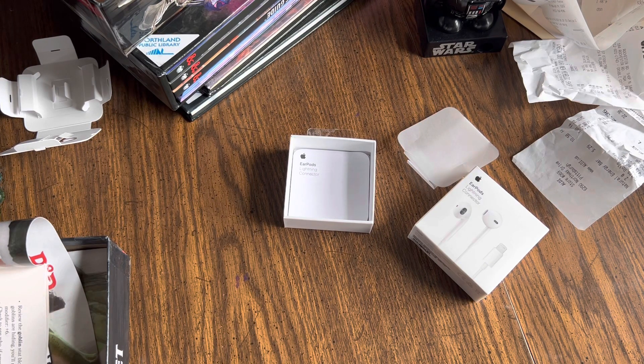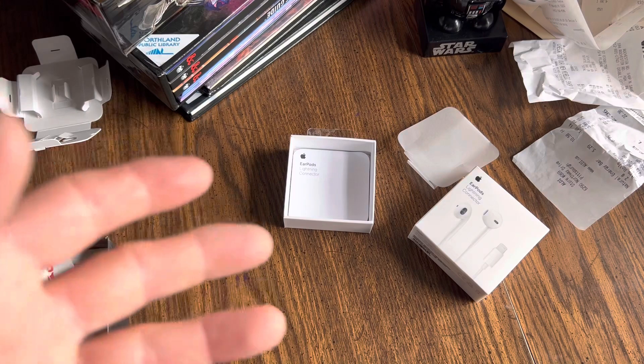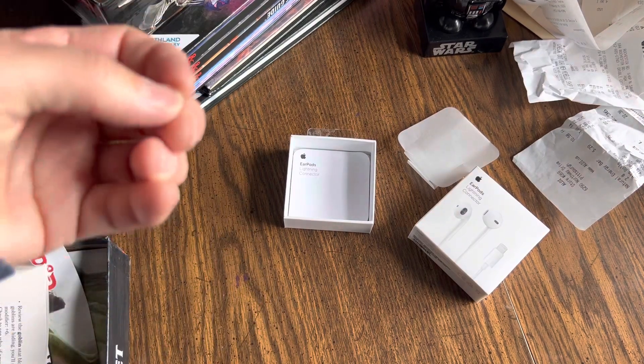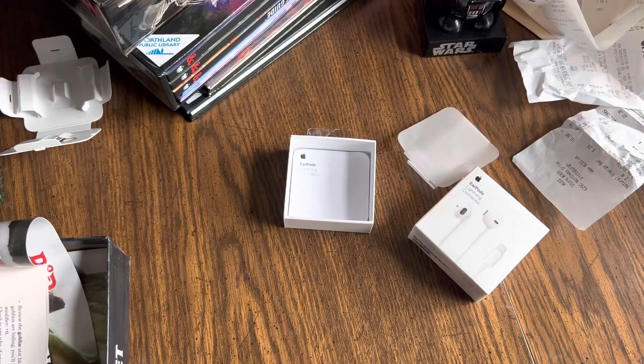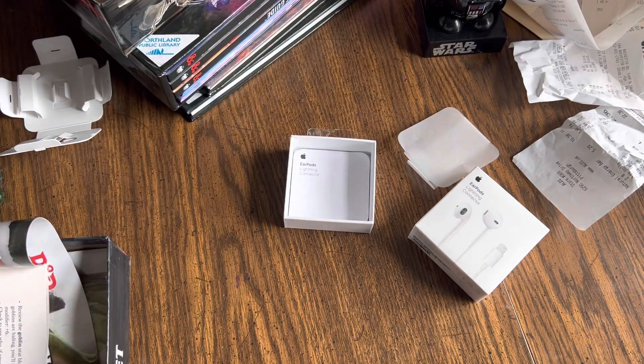I love them — very comfortable and obviously very recognizable. I like the cord because what's been going on is I've been using my wireless ones, and the wind has been picking up a bit — the microphone's been picking up the wind. So I can't use them while I'm walking, but these I probably can. So I'll do a wind test later.